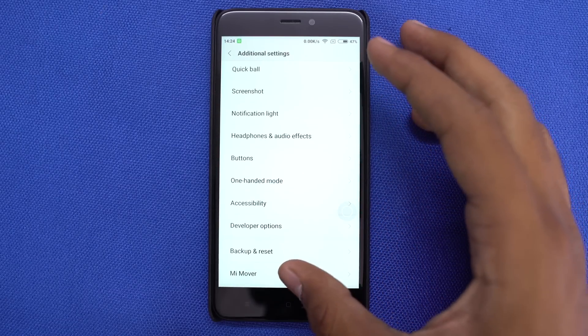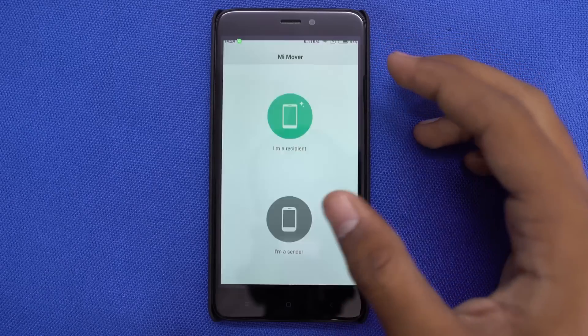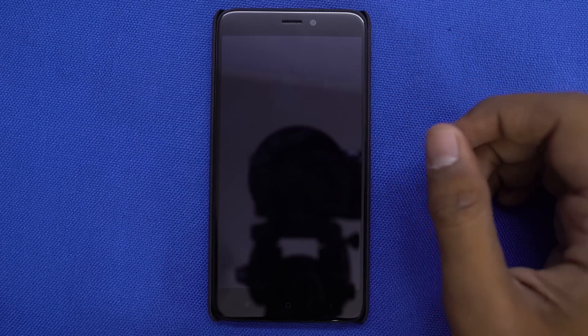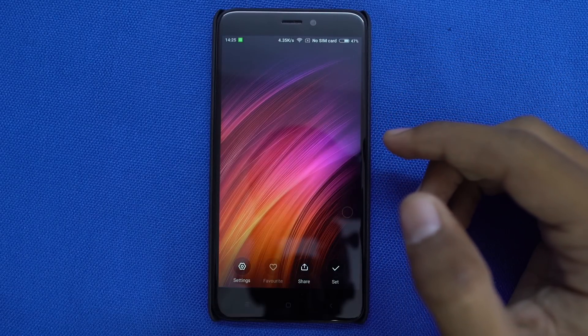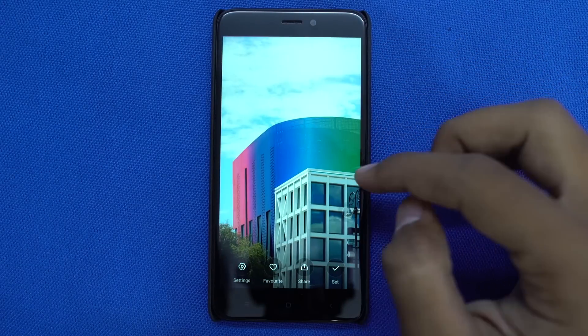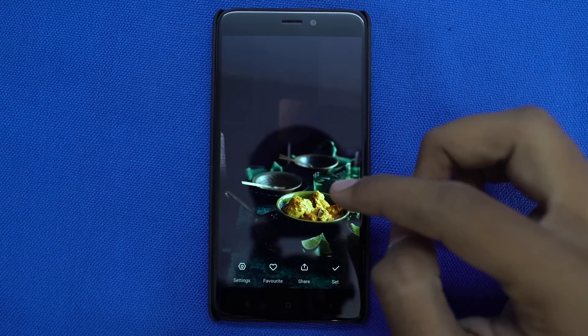If you already have a Xiaomi phone and want to transfer all your data from the old phone to the new phone, this feature is very useful. On the lock screen, there is a button on the top right corner of the screen — press that and swipe the lock screen left or right to change the wallpapers. We have additional settings at the bottom to automate this process.